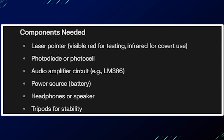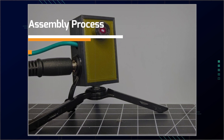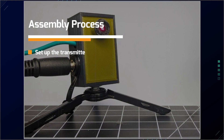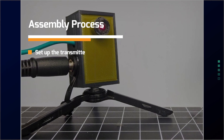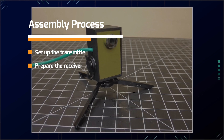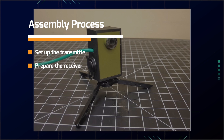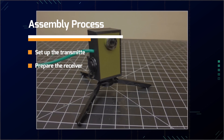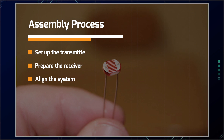Here's the assembly process. Set up the transmitter: mount the laser pointer on a stable surface or tripod and aim the laser at a reflective surface like the window of the target area. Now prepare the receiver: connect the photodiode to the audio amplifier circuit, attach the headphones or speaker to the amplifier output, and mount the receiver on a tripod for stability.